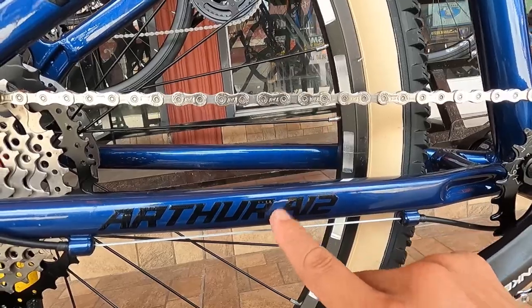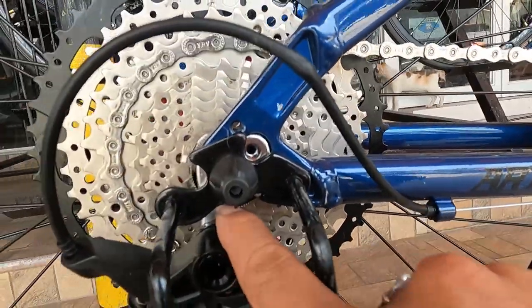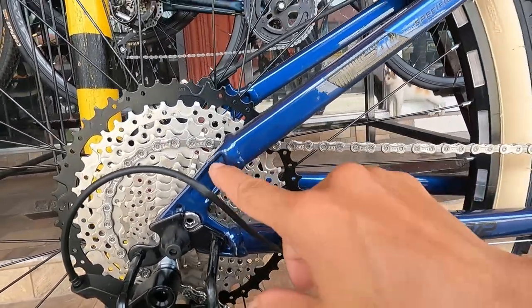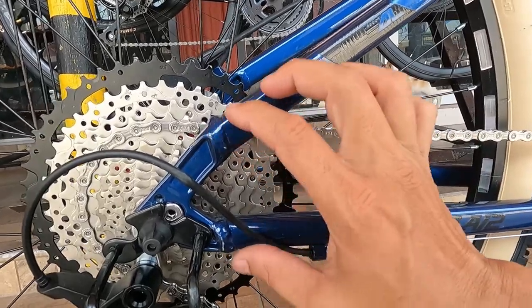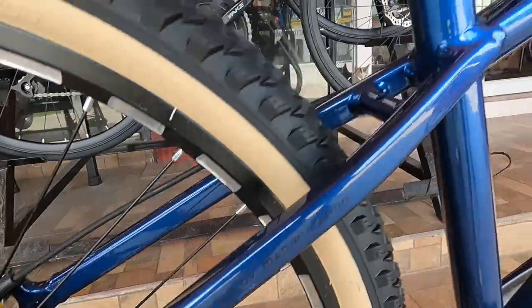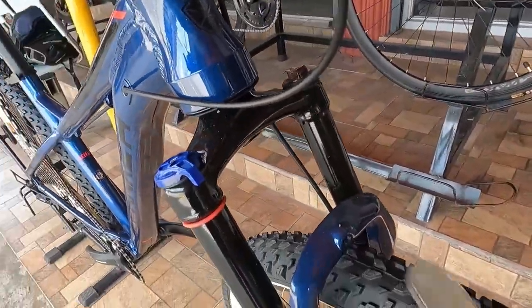Siguro 12 speed to, nakaka-excite naman guys. At ang dropout nya napapalitan guys. Ang cute ng design dito, mukhang pull shoes - yung may pivot dito. At syempre dito tayo ngayon sa suspension fork.